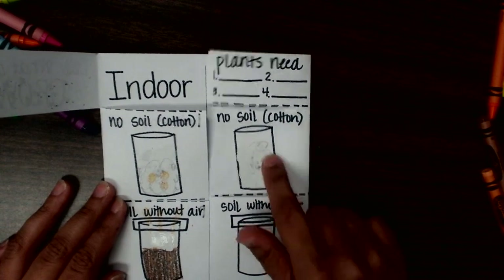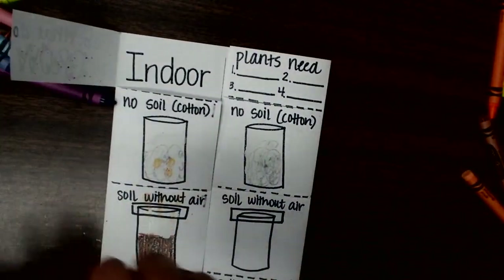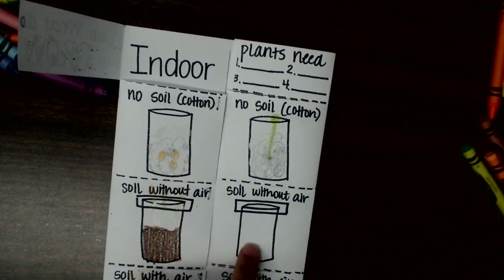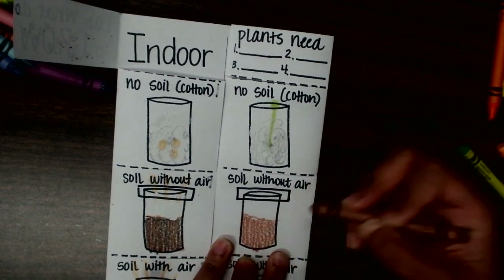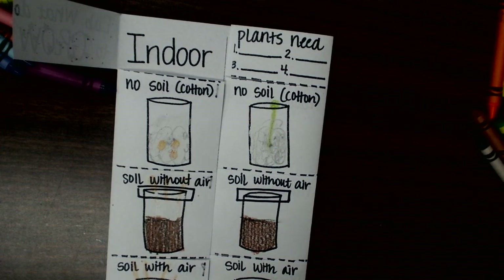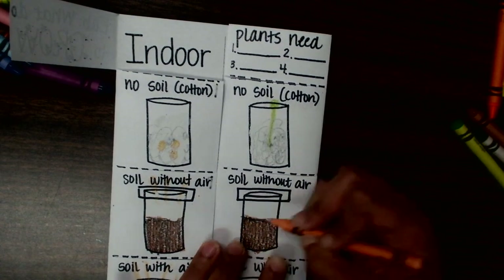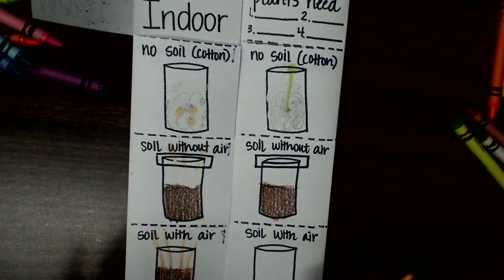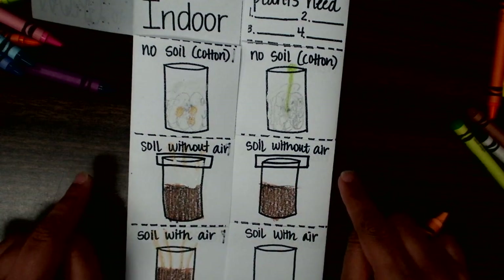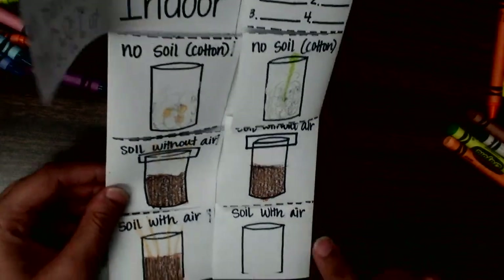Cotton outdoor — I saw a significant difference because it got the sunlight. It wasn't the deepest green, but it's definitely a healthier green. Then with soil without air, not much really happened. It just tells you how important air is. Plants need carbon dioxide — like we need oxygen to breathe, they breathe in carbon dioxide and release oxygen. So if there's no carbon dioxide available, it's not going to grow.